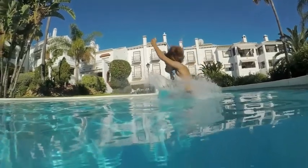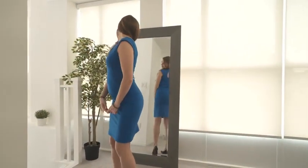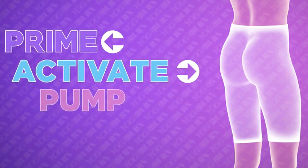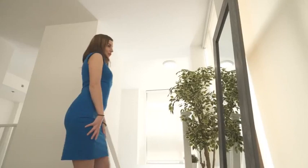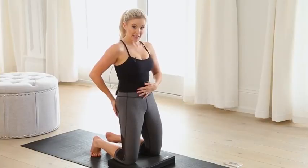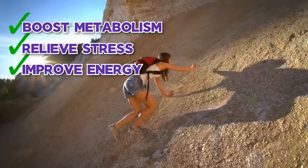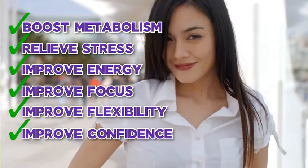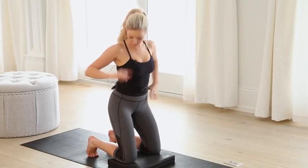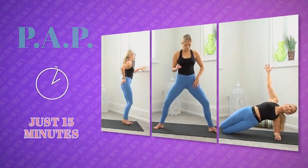The three-step PAP booty sculpting method is really designed to deliver maximal visual results in the shortest amount of time possible. And let's not forget about being able to boost metabolism, relieve stress, and improve our energy, focus, flexibility, and self-confidence with this professionally designed workout routine. 15 minutes, three days a week, is all it takes.